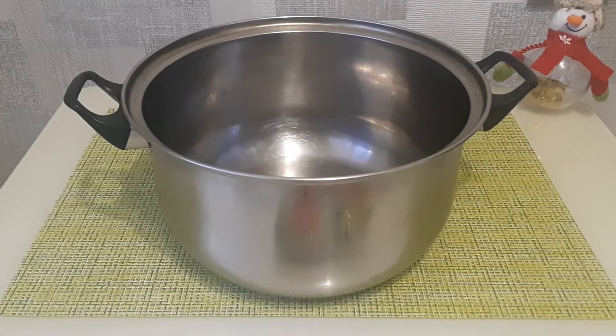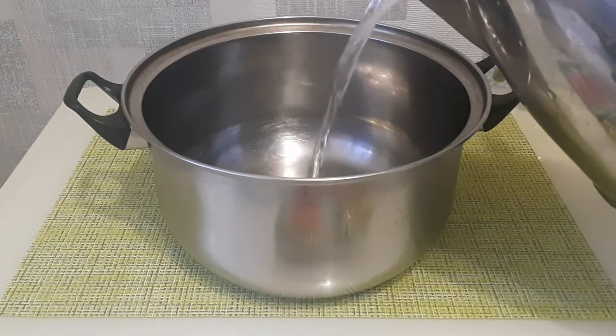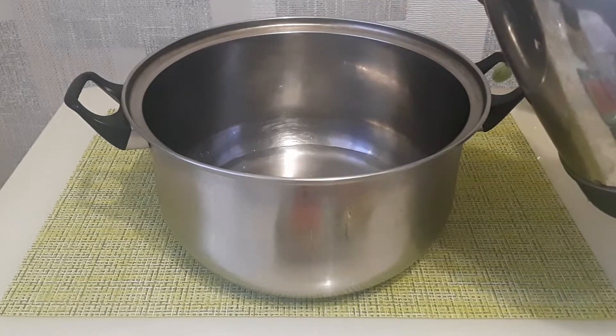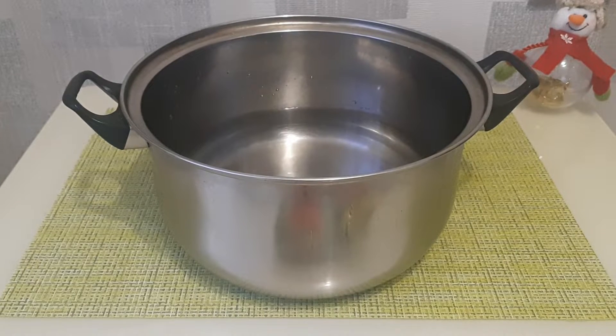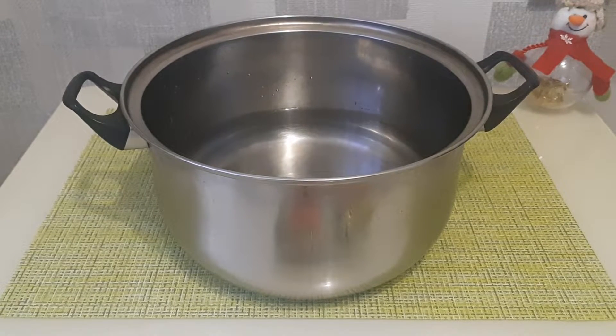Итак, берем большую кастрюлю, наливаем 2 литра холодной воды, добавляем 3 столовые ложки соли из расчета 2 столовые ложки на 1 килограмм мяса. У меня примерно 1,5 килограмма, поэтому я добавляю 3 столовые ложки соли.